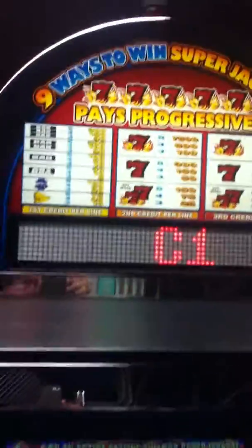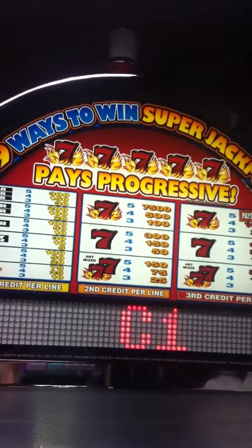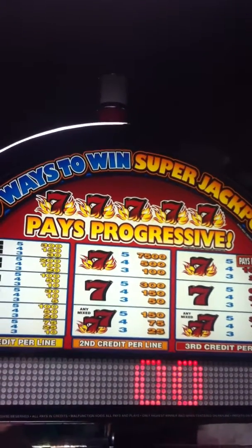This is my Bally Evo. It's a Blazing 7s. It works. It's temperamental. If you like working on slot machines, buy it. If you know what an Evo is, buy it. It's tricky to work on.